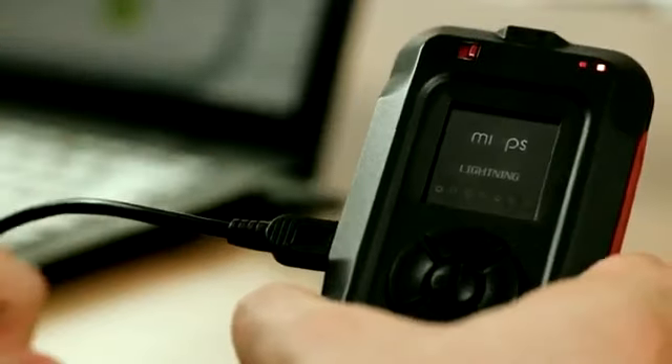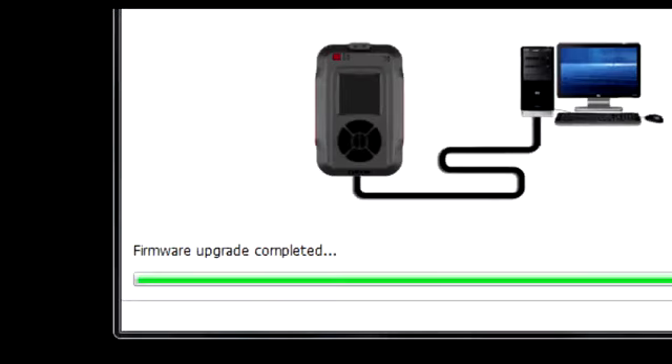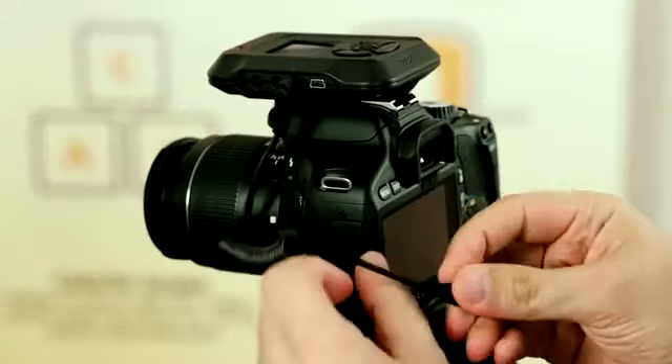The same USB port is also used for firmware upgrades. New features and software improvements will be delivered to your device with new versions of the firmware. Myops can trigger both your camera and flash unit using the dedicated exchangeable cable or infrared connection.